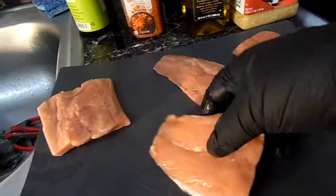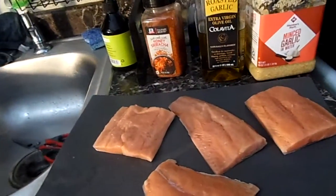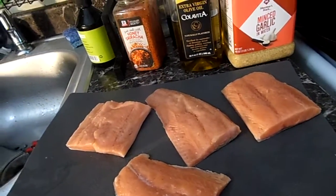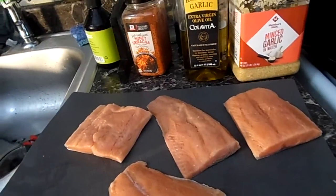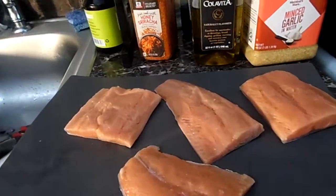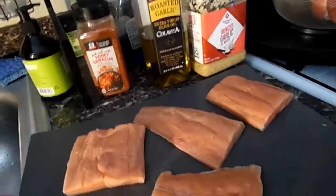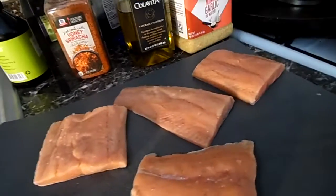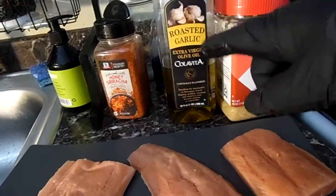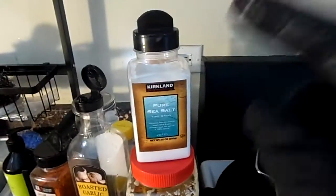Hello! I'm pretty excited to bring you this recipe. It is a spicy honey garlic salmon and we're gonna roast this in the oven. Here we have about a pound of salmon — four fillets — and we've got some roasted garlic, olive oil, honey, sriracha seasoning. I love this; I put it on cucumbers and tomatoes — amazing.